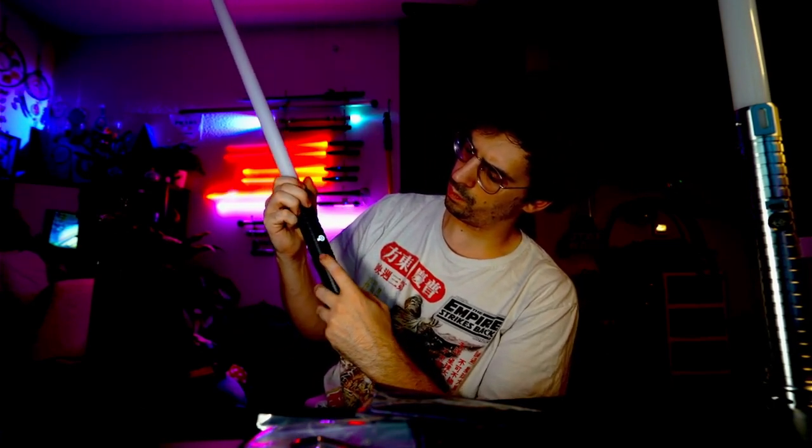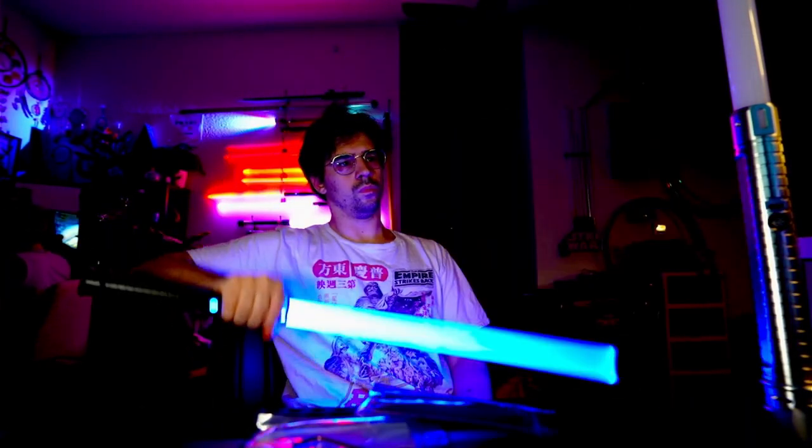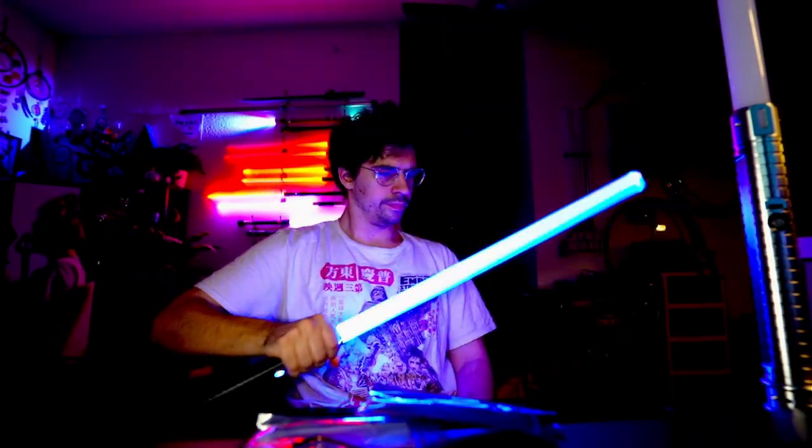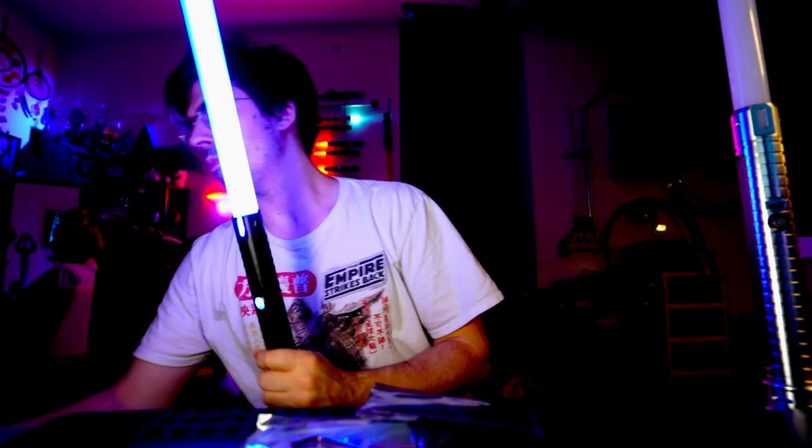Powering on — it's cool because the button actually lights up the exact color of the blade.